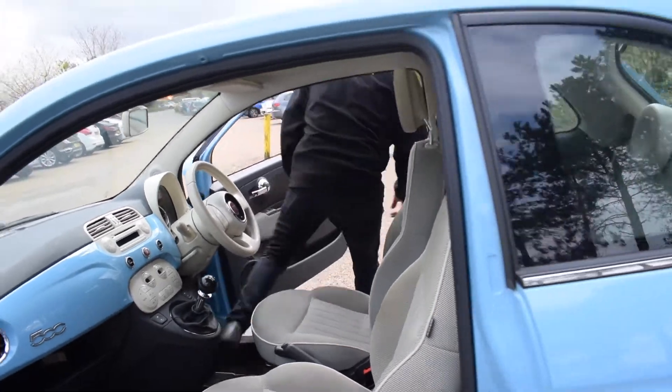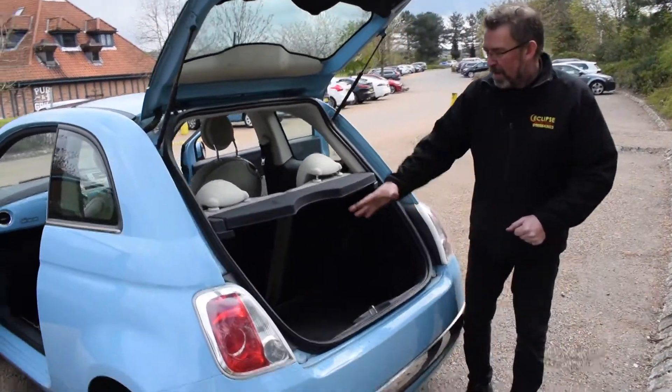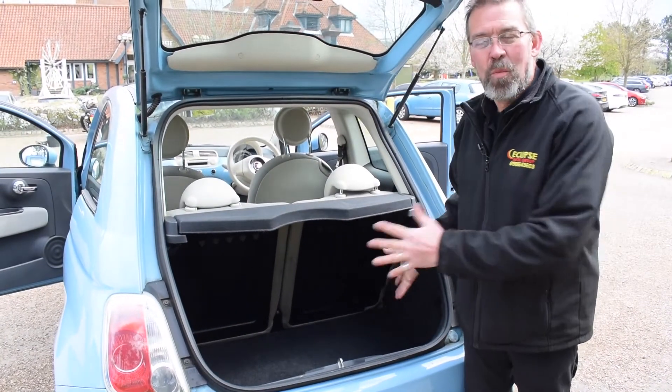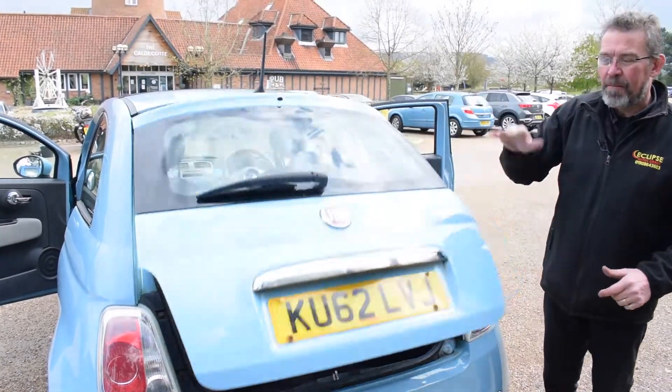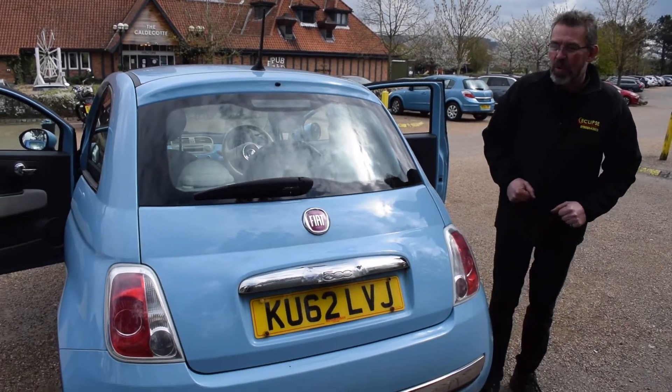Just going to move to the rear of the vehicle. Obviously with a small car you've still got plenty of boot room — enough for five good bags of shopping, two small suitcases or one large suitcase should you want to go away for a weekend break. Very easy just to drop that boot down and get yourself on your way.